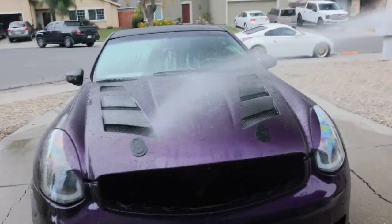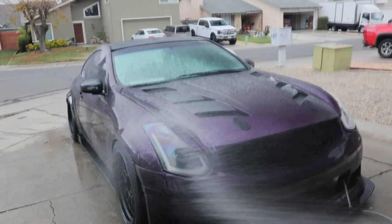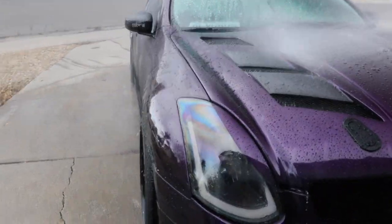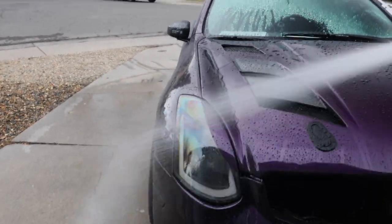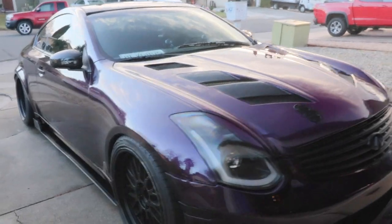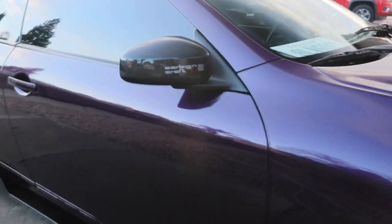Nice peaceful day. Does anybody know why the headlights look like rainbow on camera? They don't look like that in person. Car is now beautiful, it's clean. Oh, what the hell — I literally just washed it, why is it wet? Oh my god, it's raining again, more rain. This car is crying!